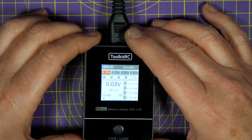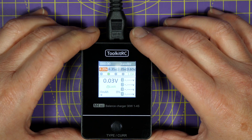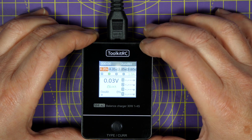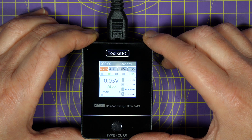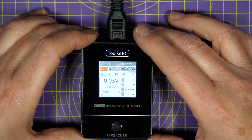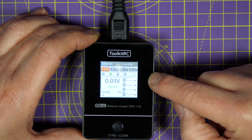You can charge any of the usual battery chemistries up to 4S — LiPo, high-voltage LiPo, lithium-ion and so on, and the storage charge. It's specced at 25 watts charging power, so depending on the pack voltage, you can charge between 0.5 amp and 2.5 amps, which is going to cover the most common batteries that most of us tend to use.